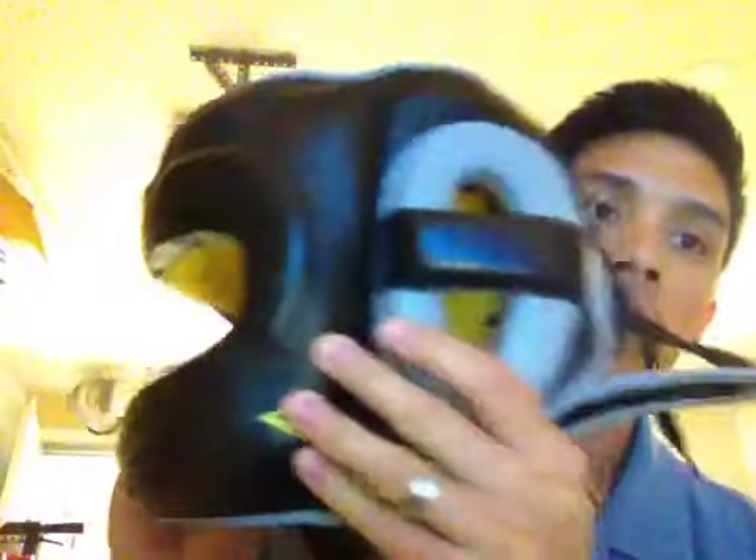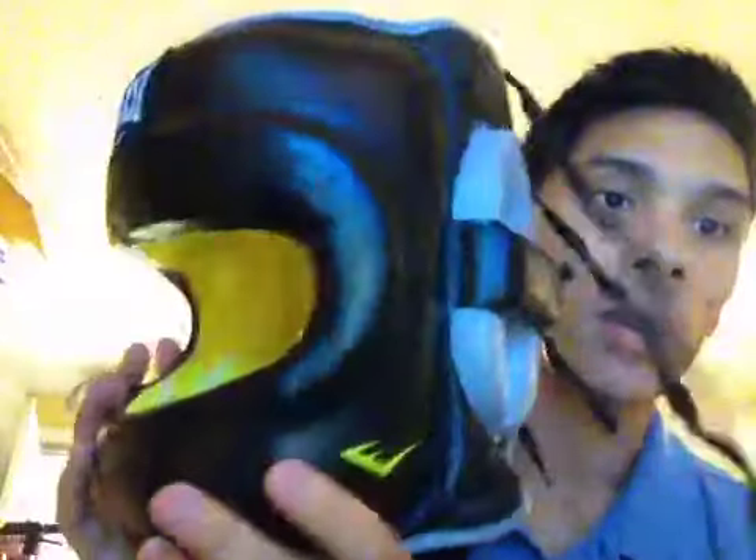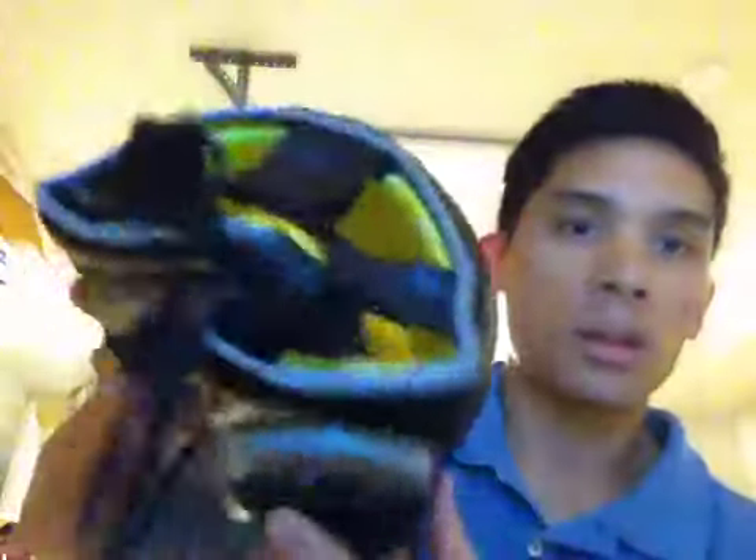The good thing about this headgear is that it's pretty affordable. You can go on eBay or Amazon.com and get it for about $65. A lot of people say it's comparable to the Winning Headgear Face Saver — I think the Winning FG 5000s — which you can get these for a fraction of the price. It's an all-leather headgear, they use some kind of C3 foam technology, and everything is lace-up — not a Velcro closure. The top is lace-up and the rear is lace-up.